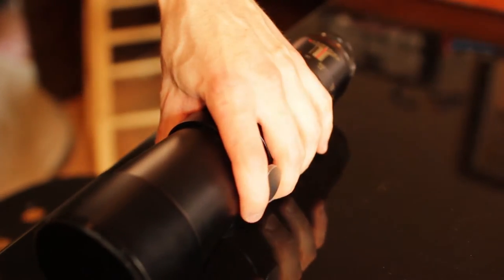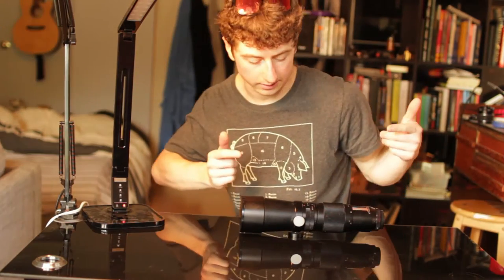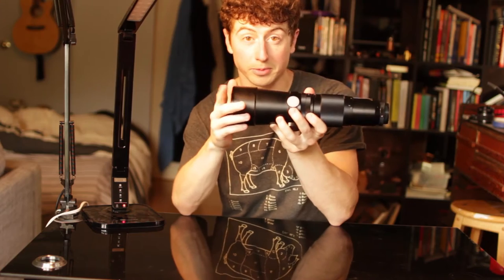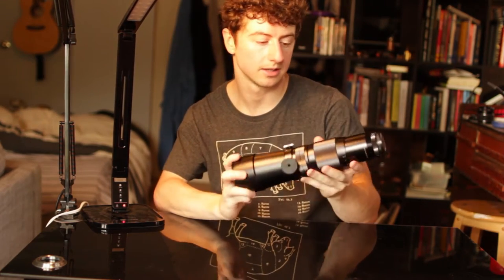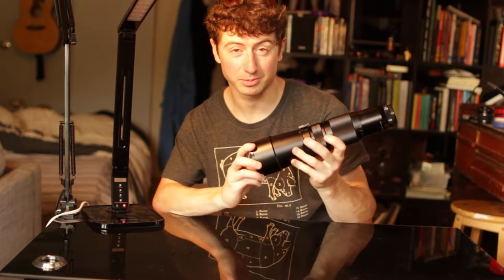Got it. Got the lens in all of its glory. This is the 400mm — 600mm equivalent for the camera you're watching right now because it's a crop sensor lens. It's made by Vivitar. It's super heavy.